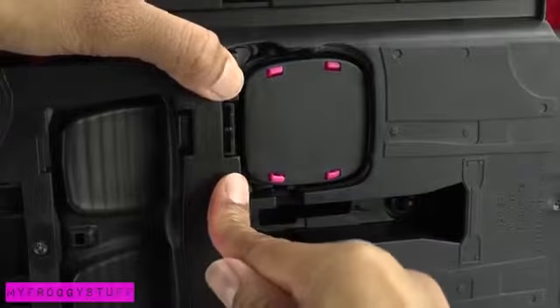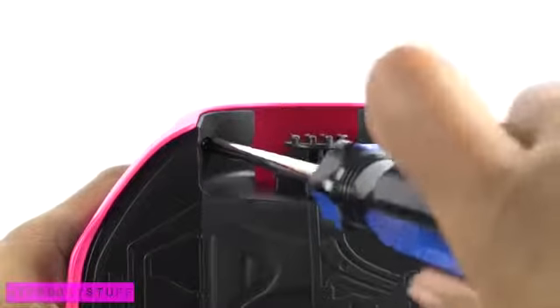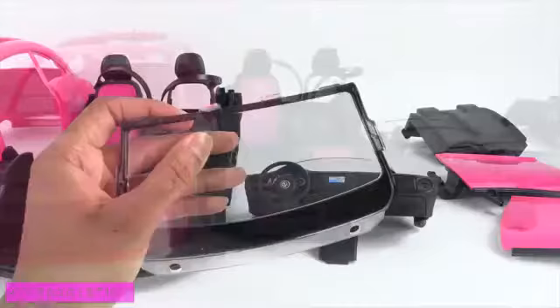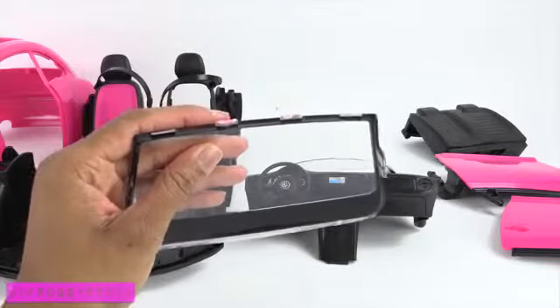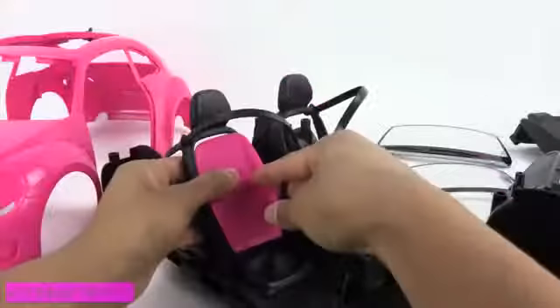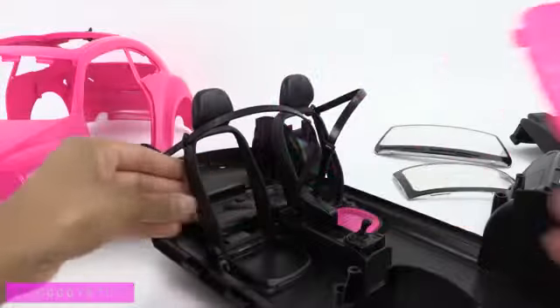Then push in tabs and remove screws. Taking the car apart was a little tricky. A portion of the windshield was glued in and I wasn't able to separate the doors, so some adult assistance may be required.